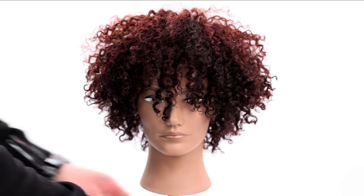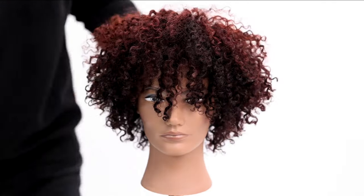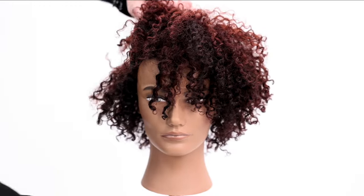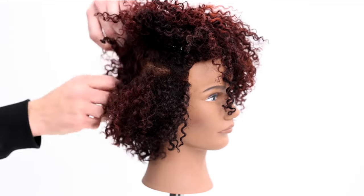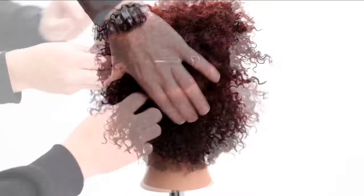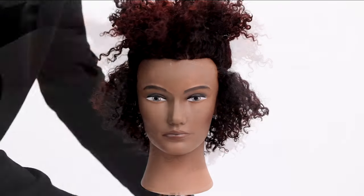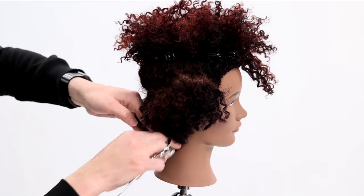We're going to start off by assessing the angle I want to take within the haircut. I'll scrunch up the curls to see where I want to go, then start my sectioning. Sectioning curly hair is a little different than straight hair because you don't want to pull the curls apart too much. This entire haircut I'm going to do holding hair in my hands — no combing at all — so I just make as clean a parting as possible and balance my partings.